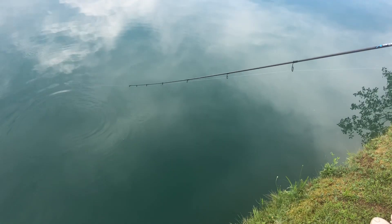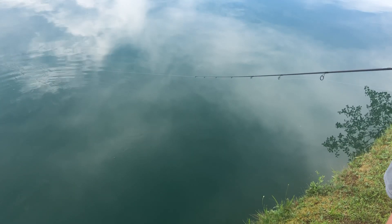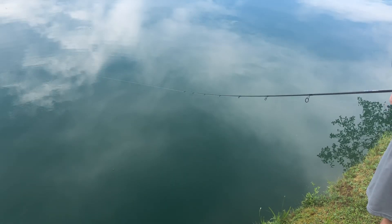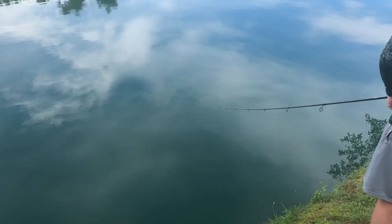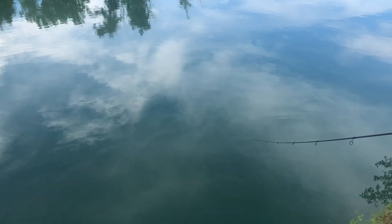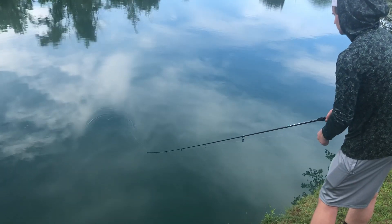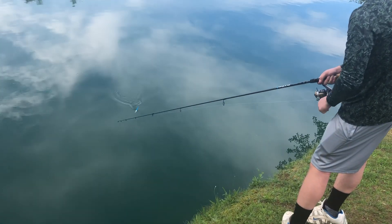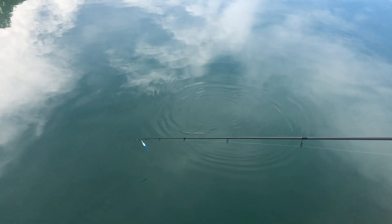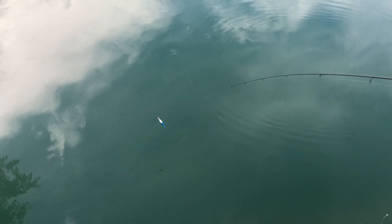It's okay, you got good line, just tire him out, keep the line there. You're good before he runs again. You'll tire him out. There's the bobber — see if we can tire him out, see what it is.